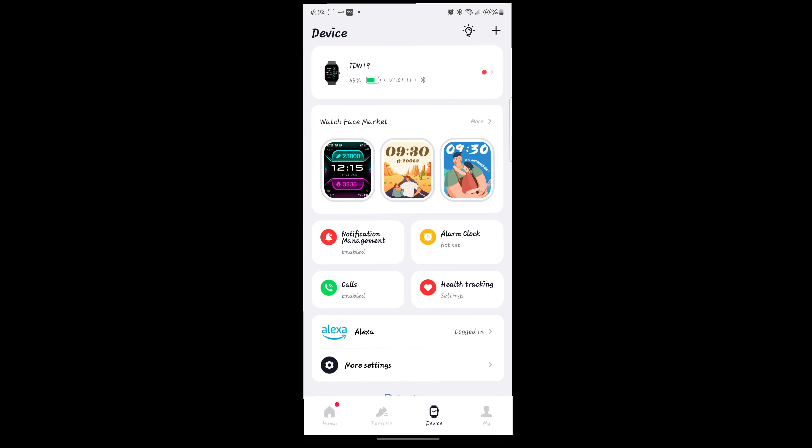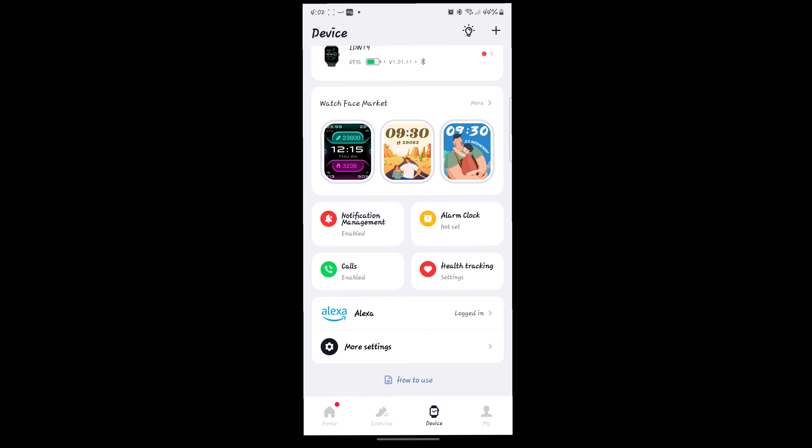You can set your alarm clock, your notification management, enable or disable phone calls, your health tracking, and your settings. One thing I forgot to mention was Alexa — Alexa is built into the watch. If you have Amazon Music, you can control what music you want to listen to through your watch, and any Alexa smart home or Alexa-connected device you can control through the watch.